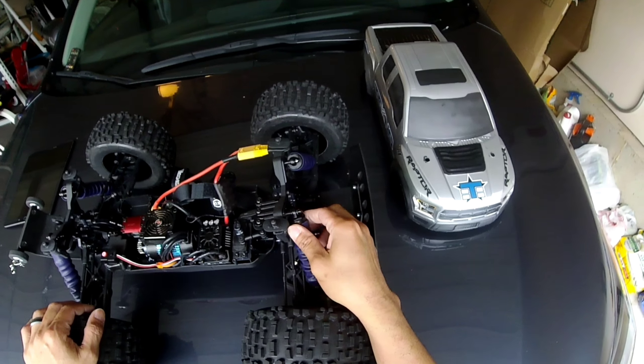I added a Hobbywing heatsink fan combo on here — I highly recommend this. I run this on all my trucks because it helps with heat management and cools down your motor a lot faster. When I bash, I bash for a while and my electronics do get hot, so having a fan like this really helps cool down your motor and I believe it helps with the longevity of your motor too.